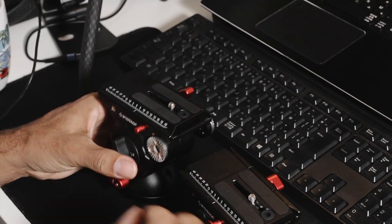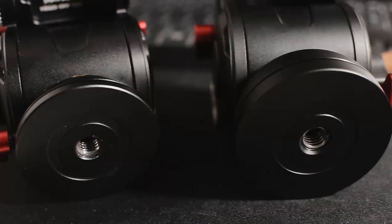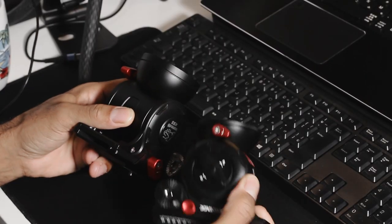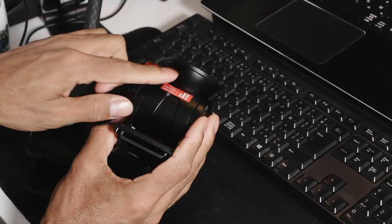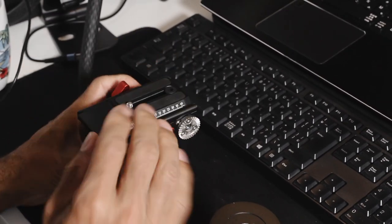The other big change was the actual base of the unit. The K5S has a bigger base with bigger dimensions and a bigger radius. This edge here is also a lot bigger versus the old one, which had a smaller base and just a little bit of lip. So you get a lot more leverage when you're doing pans and stuff like that.